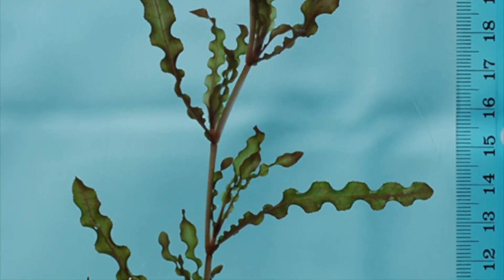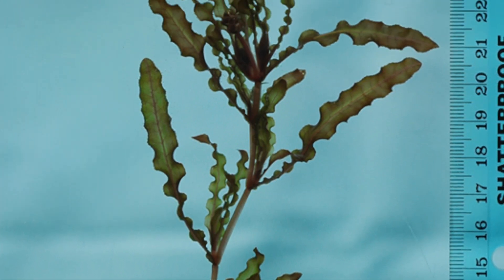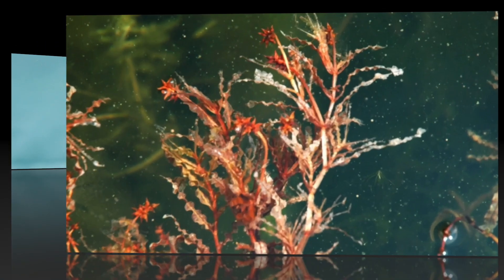To identify curly leaf, look for leaves that resemble lasagna noodles and have a prominent mid-vein. Colors can range from green to red.